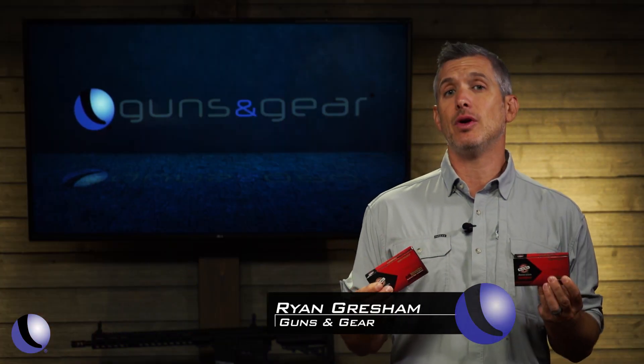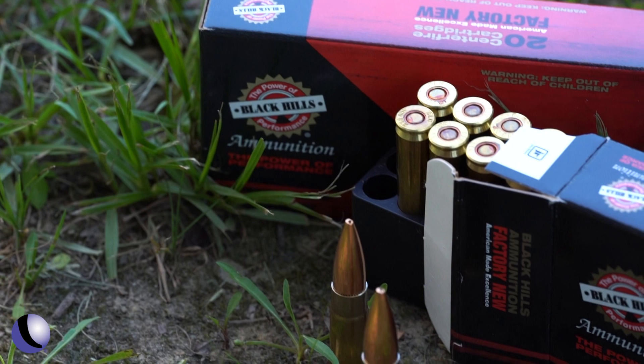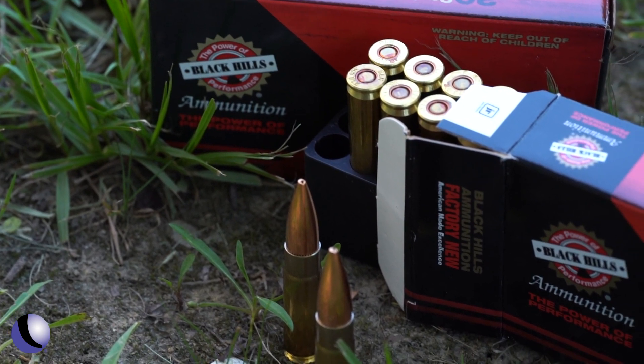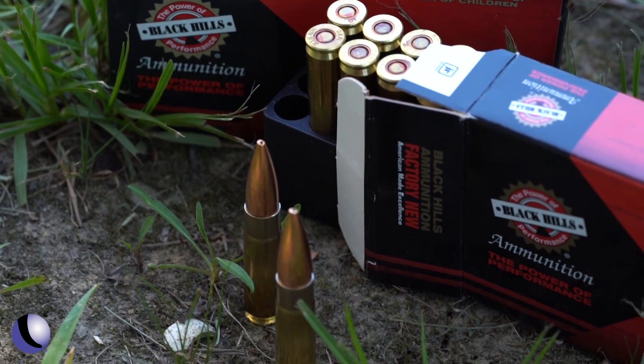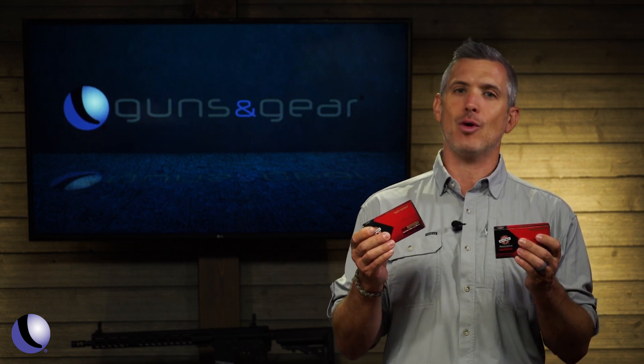Black Hills ammunition has a variety of loads for the 300 Blackout, including supersonic and subsonic. Your hits will vary greatly because the velocity varies greatly. Chris Serino is at the range and he has a tip for you on making hits no matter what you're shooting.